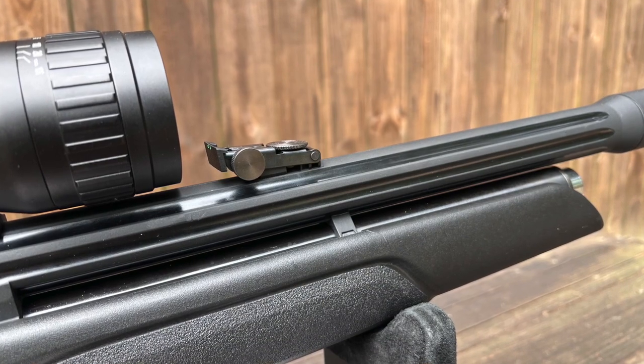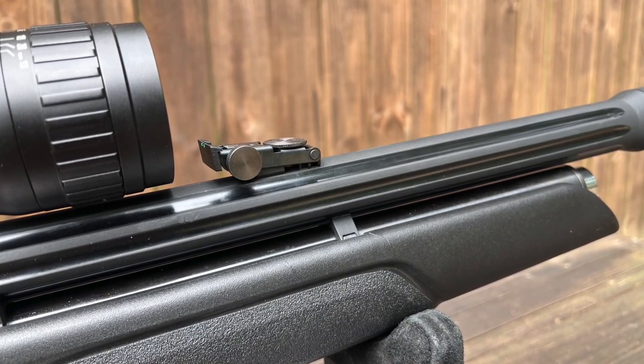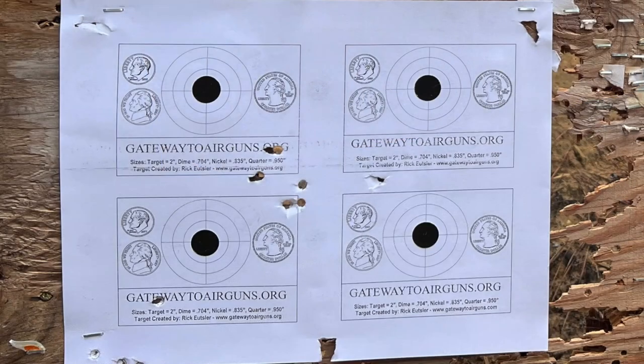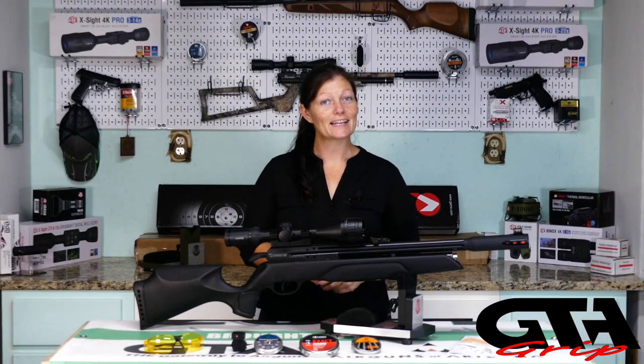Before I mounted my scope, just like I said, I checked it out with open sights. I did not film it, but I did take a picture of the results. That's not bad — now I know the gun is pretty accurate in and of itself. I tested it with a Red Fire pellet, that's before I knew which pellets it liked best, so it may get even better results if those don't wind up being the favorite.